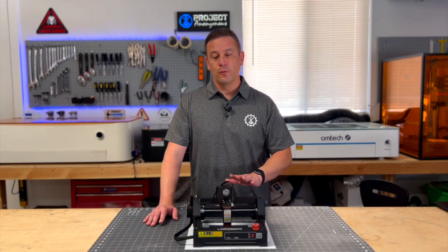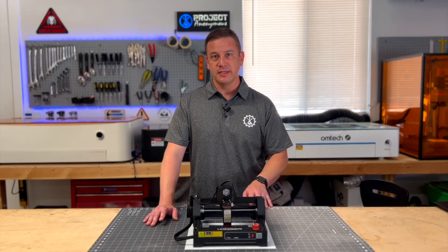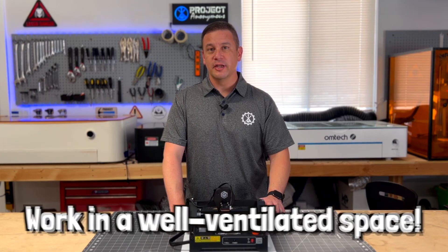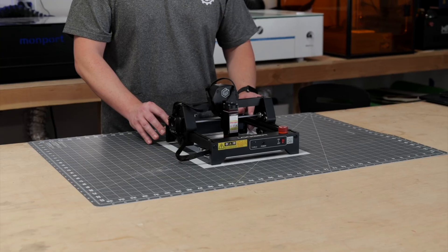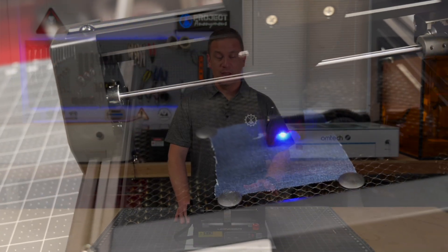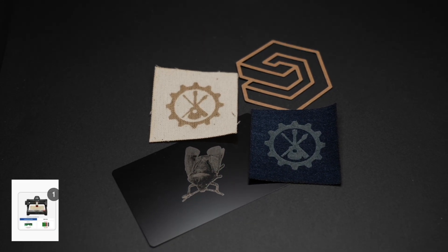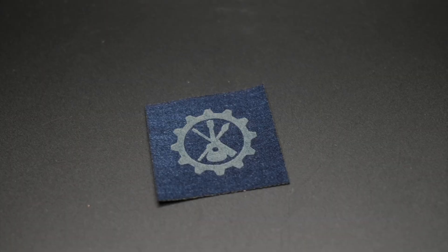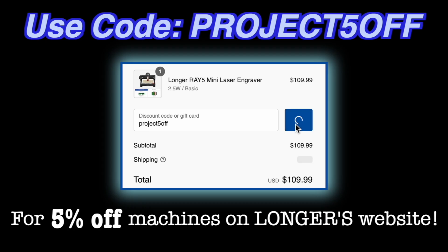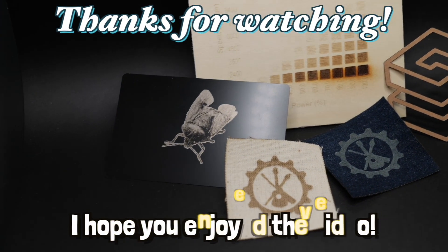When getting an open gantry machine like this, you'll probably want to pick up protective accessories such as a honeycomb bed and a protective cover, and keep in mind you need to work in a well-ventilated space. Overall, I would recommend this Longer Ray 5 Mini to any beginner looking for an entry-level laser machine — we got good engraving results and you'll be able to personalize a variety of items. A huge thanks to Longer for sending us the Ray 5 Mini. If you're interested, use our discount code PROJECT5OFF for 5% off. Links, discounts, and additional details will be in the description. Thank you so much for watching — I hope you enjoyed it.